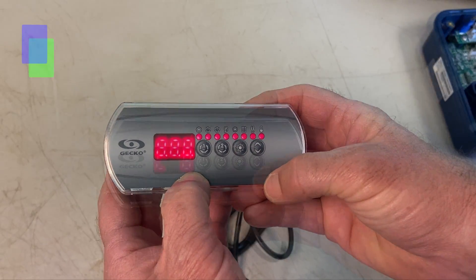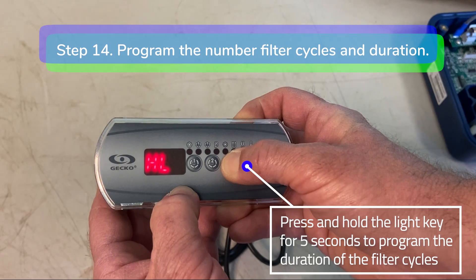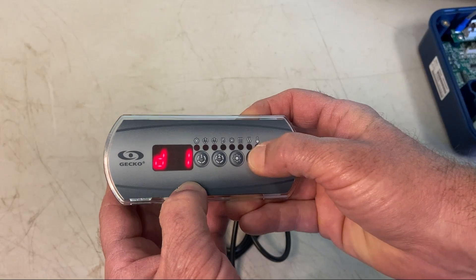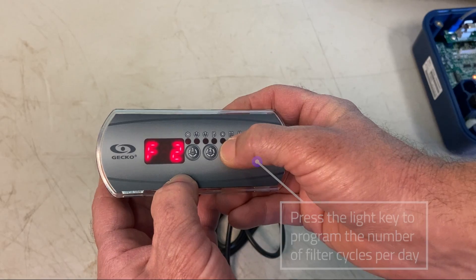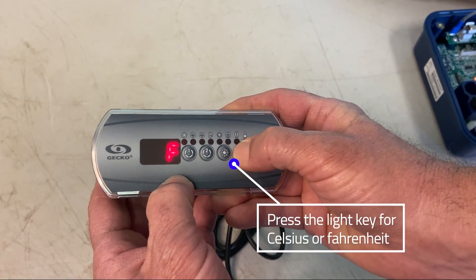Step 14: To program the filter cycle duration and number of cycles in a 24 hour period, press and hold the light key down for five seconds until you see the letter D. Use the up and down keys to select the duration of the filter cycles in hours. Press the light key again to select the number of filter cycles per day. Press the light key again to choose Celsius or Fahrenheit, then press the light key to return to the main menu.